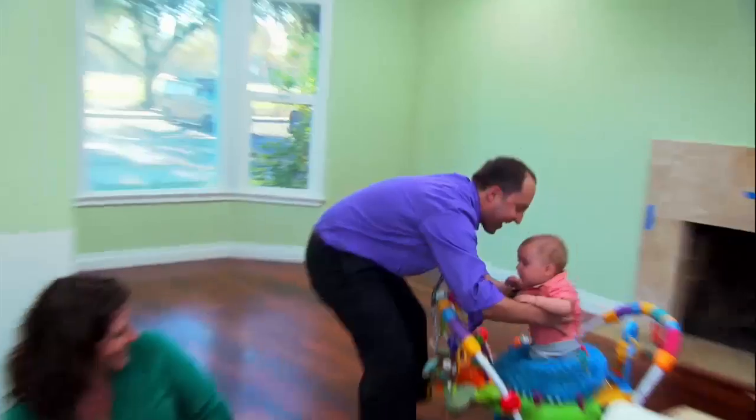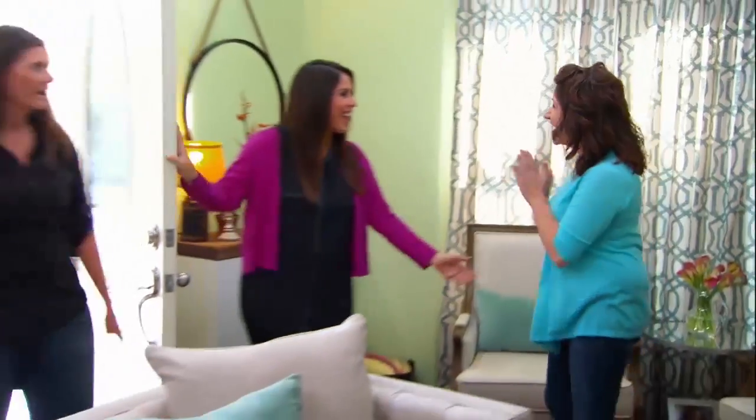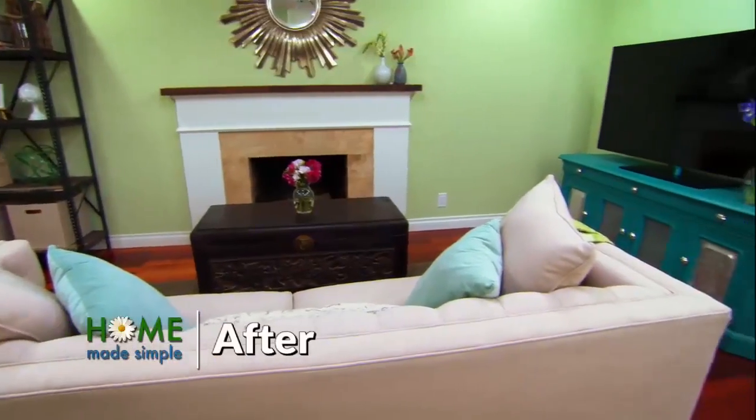This season, I am so excited to meet all the incredible families that we're helping on the show, giving back to people who are so deserving. That's really what this is all about. Seeing the reactions of the room reveals is my favorite part of being on the show. It's stunning. I love it! To know that I have a hand in helping transform someone's life through these makeovers is incredibly rewarding and it makes me so proud to be a part of this show.